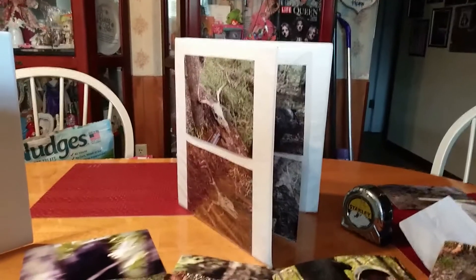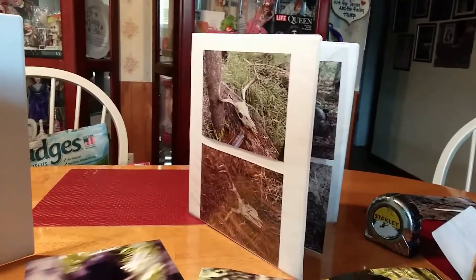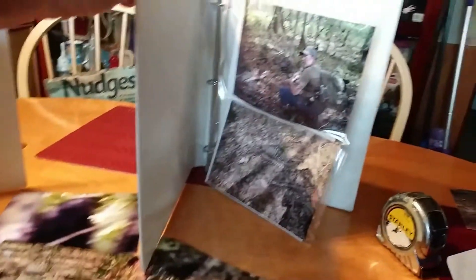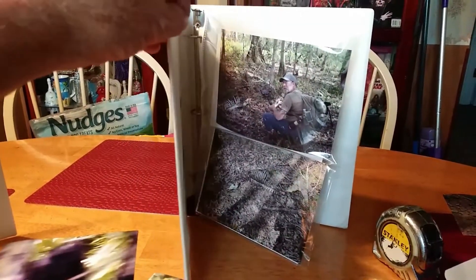I think this is gonna turn out pretty good. That's a couple of buck skulls that we've found in the areas where we think they're killing animals and eating them. So this is some of the pictures I'm gonna have ready.